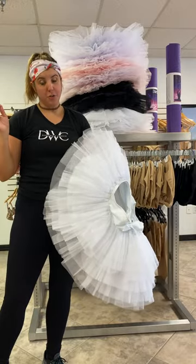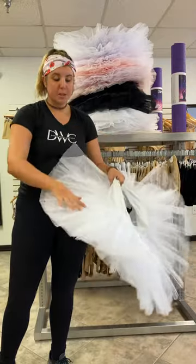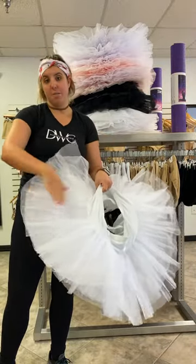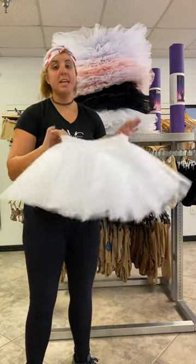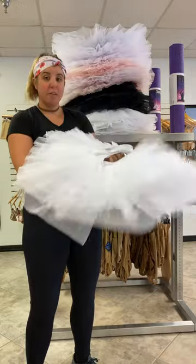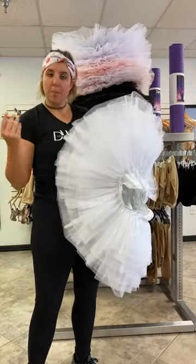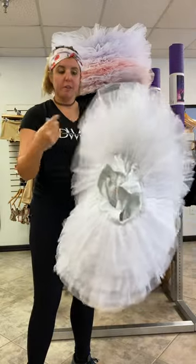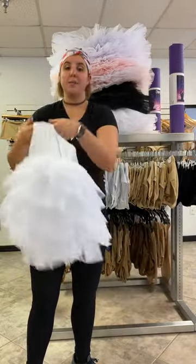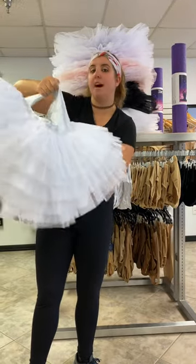If you just need to clean a spot or two, you don't need to necessarily get the whole thing wet — just get the spots that you need under cold water. Once you're done washing your tutu, you just want to hang it indoors to dry. It usually takes about a day to fully dry. Once it's done, you're going to want to floof it up. I like to just use my hands to floof, or you can hang it upside down and let it hang for a day, and that will make your tutu nice and floofy again.